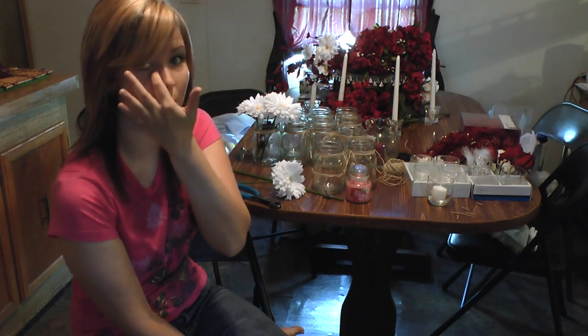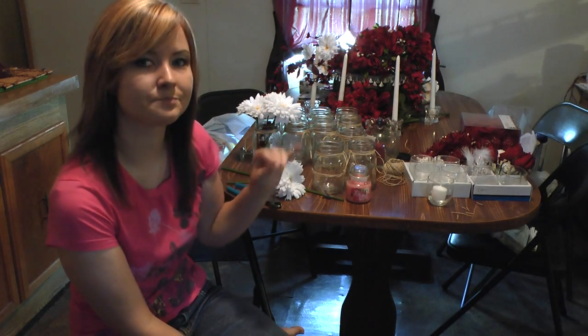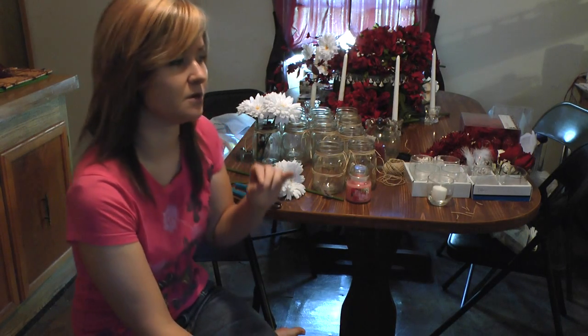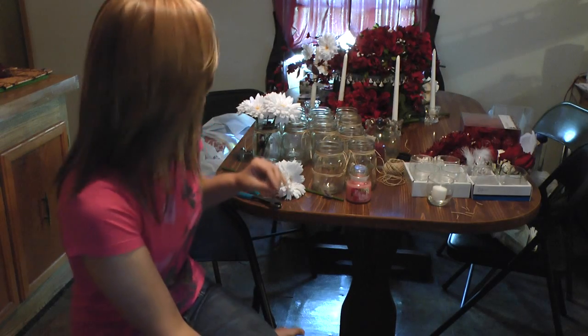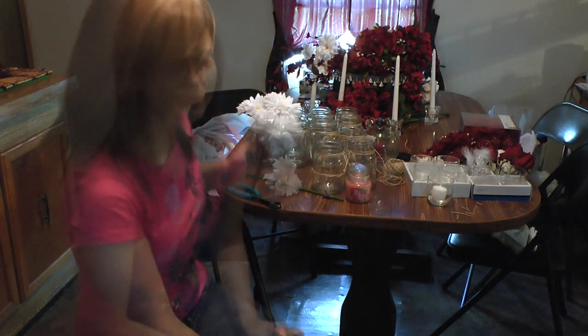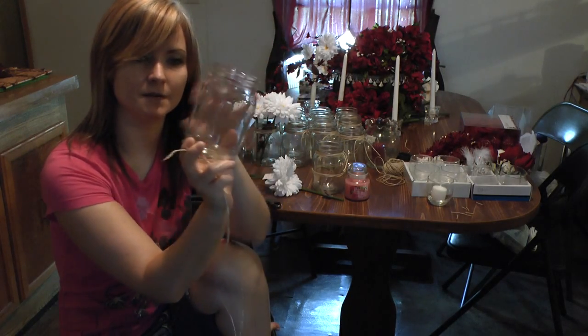Especially if you buy seasonal colors. I'm using red and white. Red is typically a seasonal fall color, so you can buy a lot of really pretty red flowers at the end of the fall season. Whites are usually your winter colors. So basically what I've got here are mason jars.